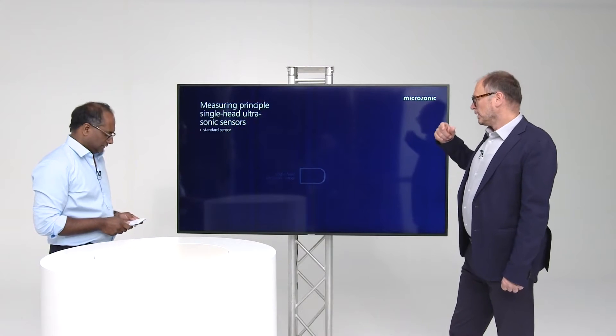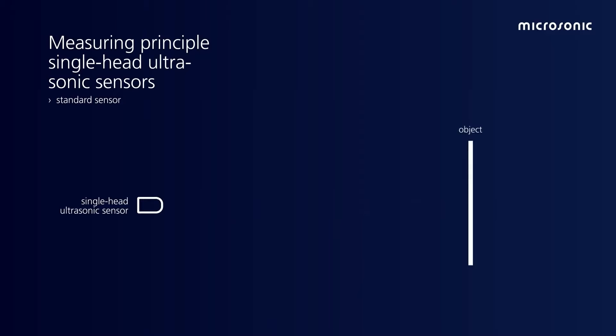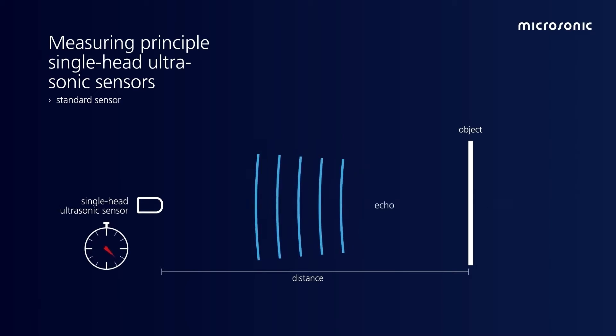We start with a standard sensor. A standard sensor means a single head ultrasonic sensor with transmitter and receiver in one. The standard sensor measures the distance between the sensor and the object. To do this, we measure the time of flight between emitting a sound impulse and receiving an echo signal.